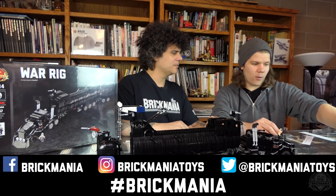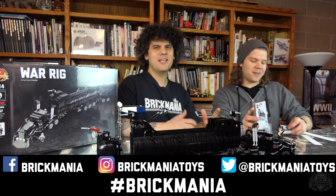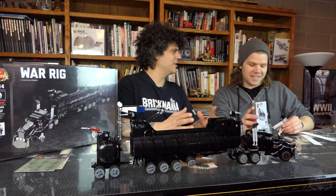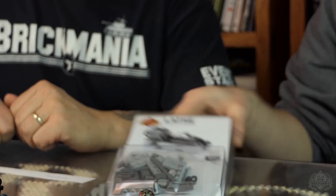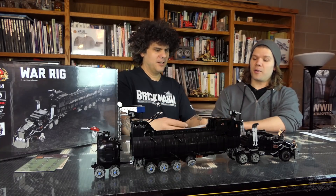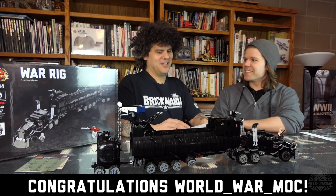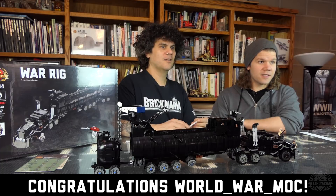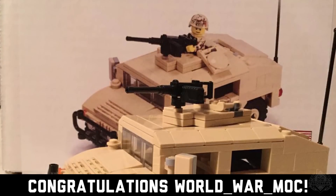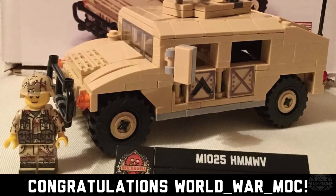The prizes from last episode: the lathe, another custom print random mashup test print, and a Browning machine gun. And the winner is... World War Mock! World War Mock, you have won. We will put your handle up. He had a submission — look at that, it's panning across the screen right now. That is awesome, a nice pan. The mock is cool too. Good job, World War Mock!